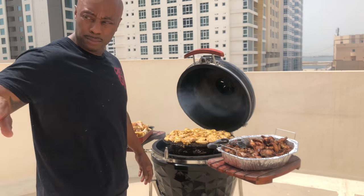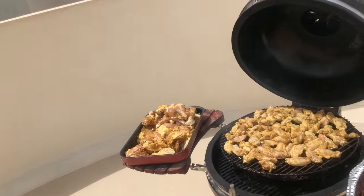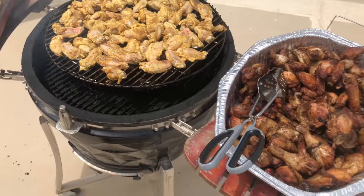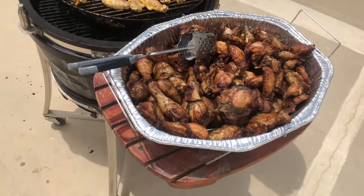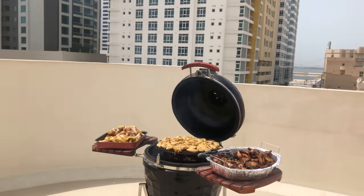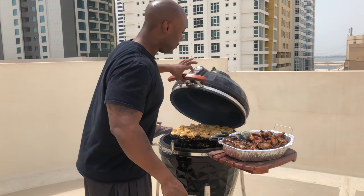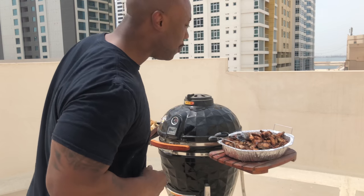Hey what's up everybody, we're back. Got the AC unit going. Let me get you a close-up — I just put some chicken wings on. Y'all see this other seasoned chicken waiting — it's going on afterwards. I'm gonna keep it refrigerated until then. Look at that chicken, yeah — we're getting down, thousands of miles away. Anyway, I gotta close the lid because if you're watching you ain't cooking. Stay tuned — I'll show you the final product when it's all done.